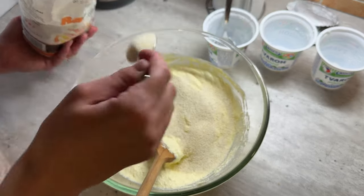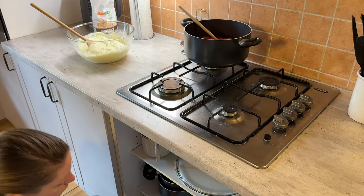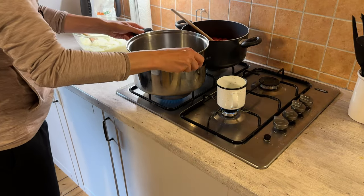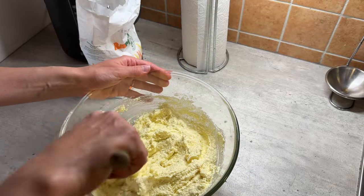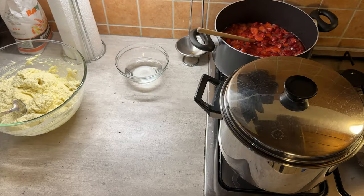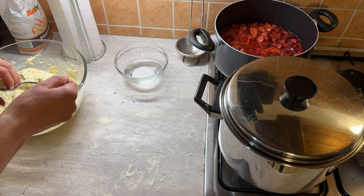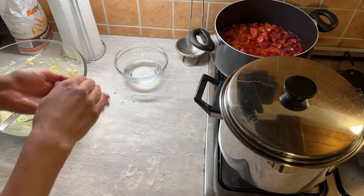So you want to mix that in, and this part is where you just have to see what the texture is like and get it to the right consistency, because every time we buy curd it's just slightly different — sometimes a little bit more liquidy, sometimes a little bit less — and that means every time you need to add a different amount of flour. But you don't have to overthink it. As long as you can make these balls from the mixture, that's really what you want.